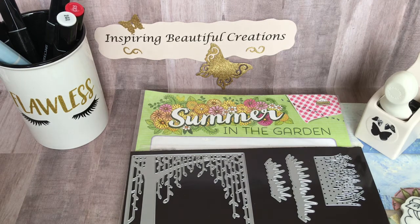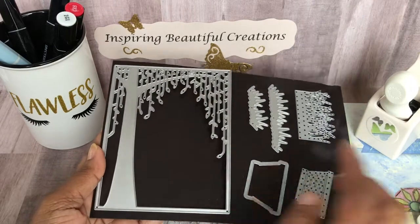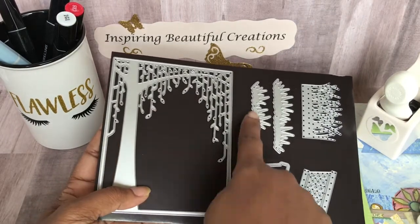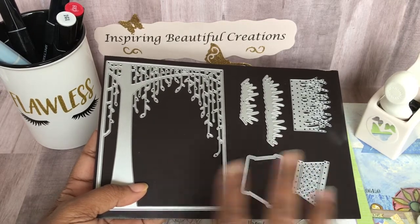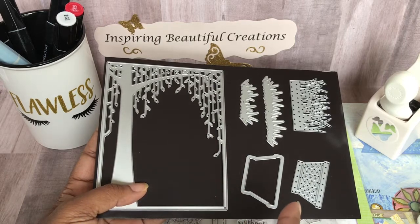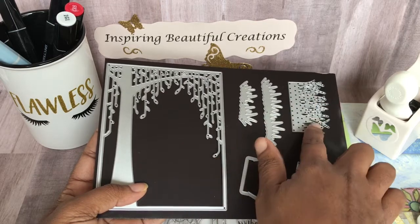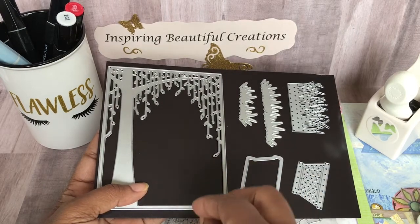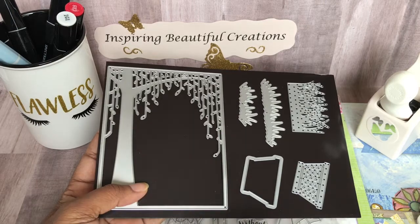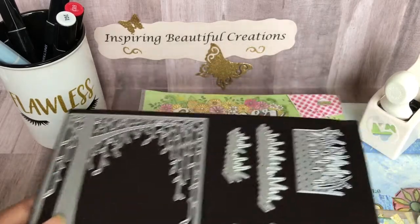Here are some of the items I used to create my project. These are some of the dies I used — a hanging willow type die, two different types of grass dies, and a basket die. All of these are from various locations; I believe some are Stampin' Up dies. My dies are grouped together by what they are, not necessarily by company, so I won't be able to tell you exactly who made all of them.